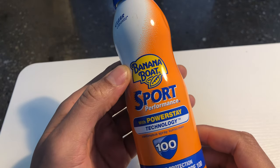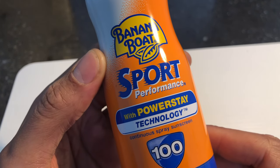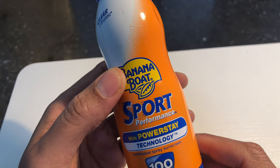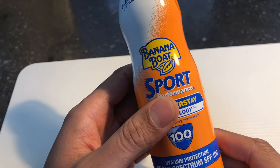So that's my review of Banana Boat Sports Performance Stays-On Spray, Power Spray Technology. Let me know if you've ever experienced using this product. Thanks a lot for watching.